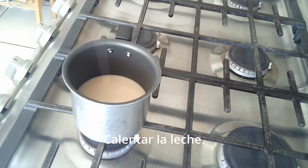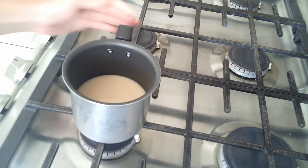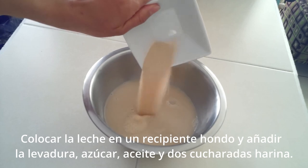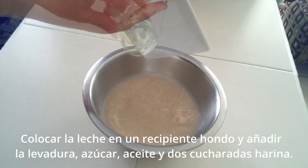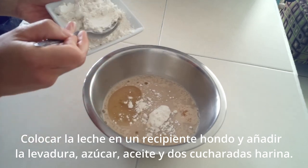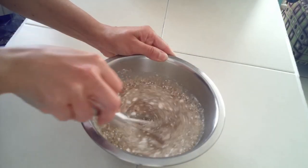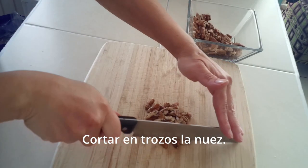Iniciaremos calentando la leche. Cuando la leche se encuentre tibia, la colocaremos en un recipiente hondo junto con la levadura seca, el azúcar mascabado, el aceite vegetal y 2 cucharadas de la harina de trigo blanca. Mezclamos. Mientras la levadura se activa, cortaremos en trozos más pequeños la nuez.